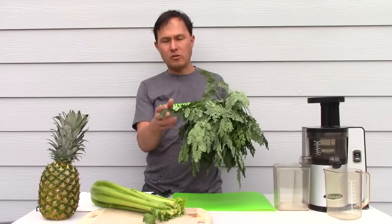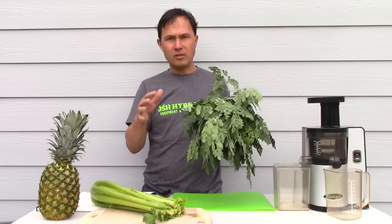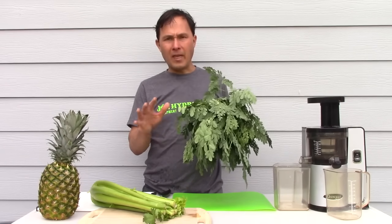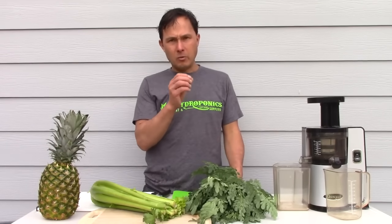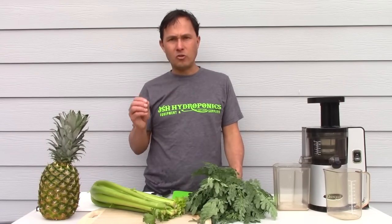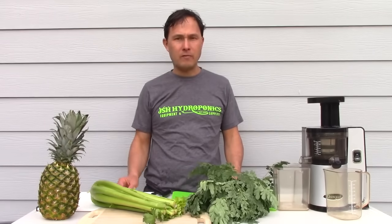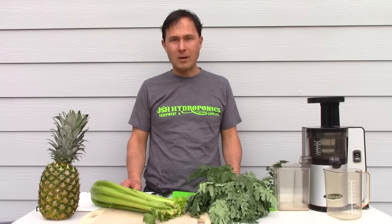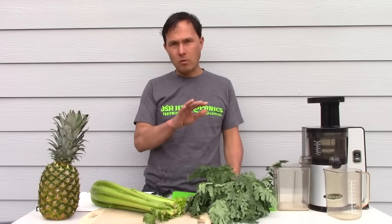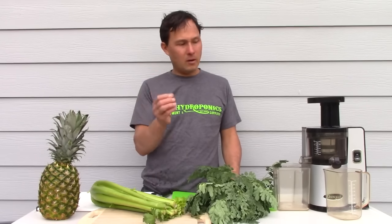I don't like to cook with Moringa personally. I prefer to chop the leaves and add them to salads, use them in smoothies, or — even better in my opinion — use a juicer. I do want to give a disclaimer that I sell juicers at discountjuicers.com. Also check my other YouTube channel, youtube.com/rawfoods, where I review all the name-brand juicers so you can find the exact one for you.